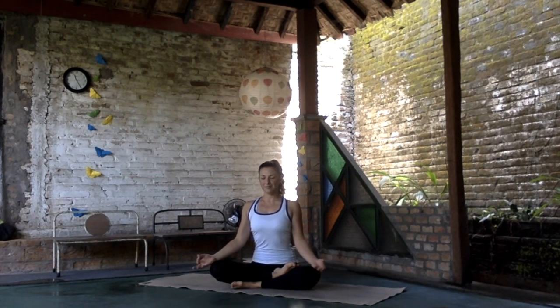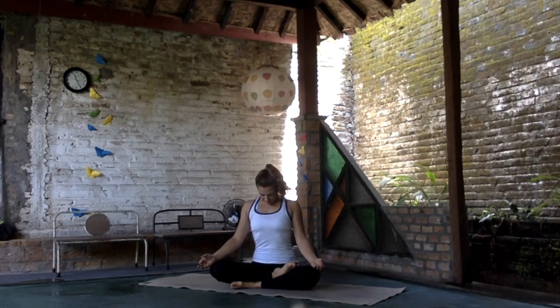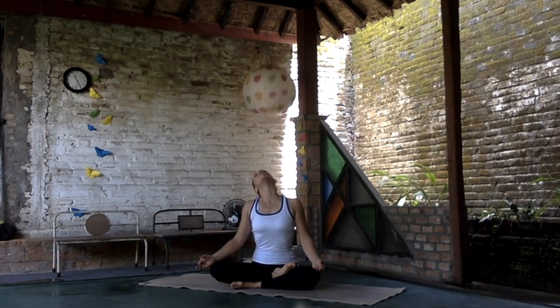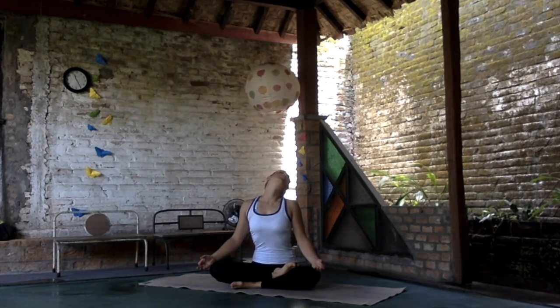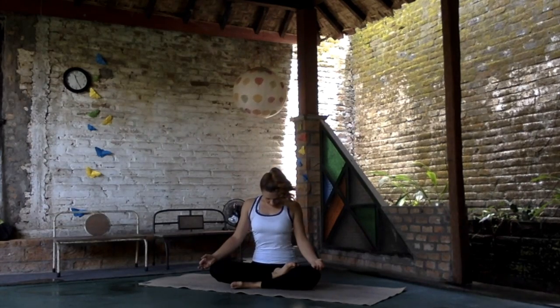Bring your hands into your knees and start to round your head — that's the first move. Just enjoy the breath. Try to connect the breathing with the movement: the way you breathe, the way you move.